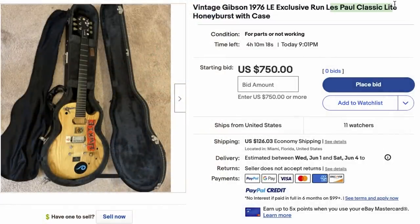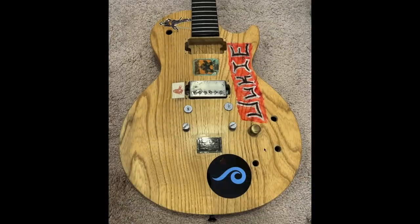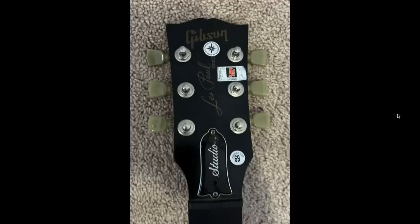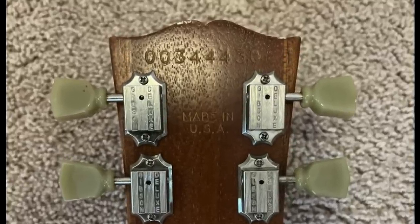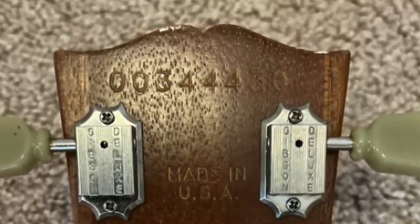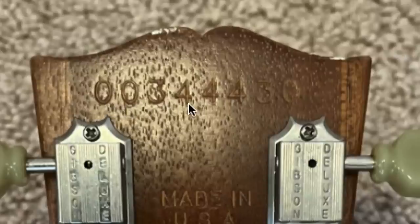Looking at this listing versus those examples, yeah, we don't have the finish right either - this would most accurately be called natural. So we've debunked the color, we've debunked the model. Let's find out: is it actually a Gibson at all and from 1976? Because I'm sure you're wondering what is going on - I've never even seen a Les Paul body like that. Let's go to our serial number. This explains a lot. Here's how you read it: skip the first zero, skip the next three, and the fourth digit tells you the year of production. This is a 2004 Gibson Les Paul Studio.